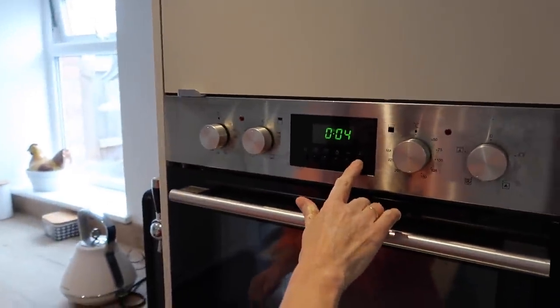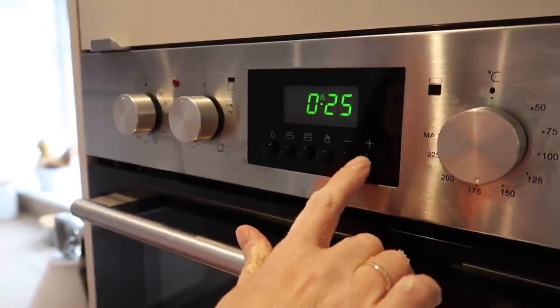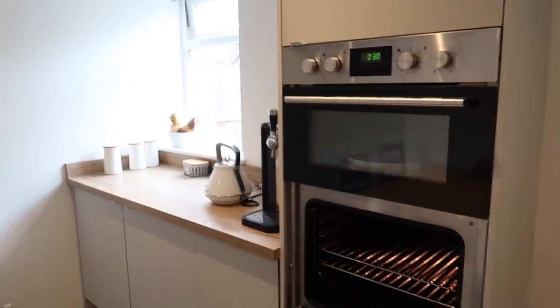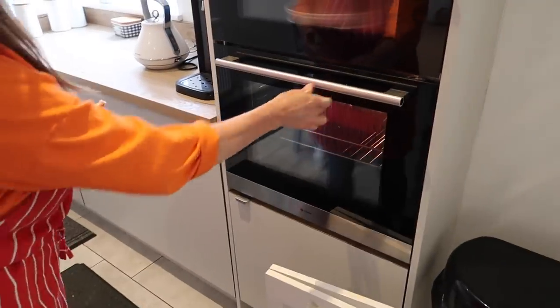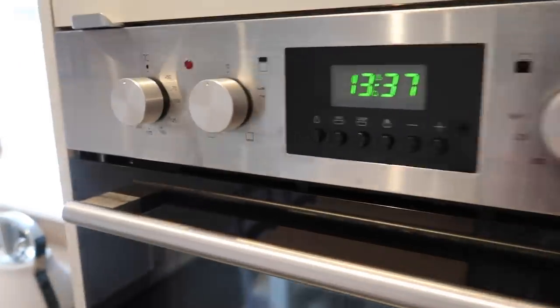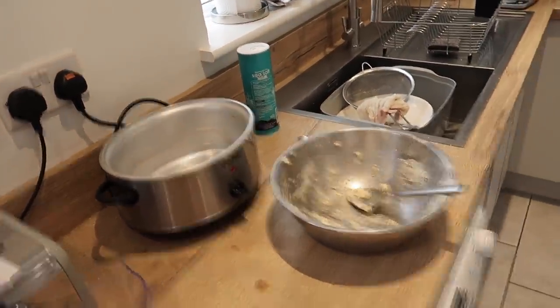Bang it in the oven - anywhere between 160 and 180 - and we're going to put those in for about half an hour. Keep an eye on it though - 25 minutes to half an hour. June's going to do the veg.